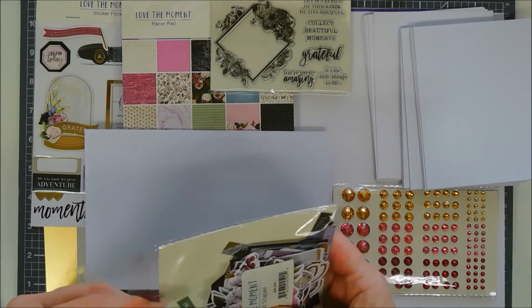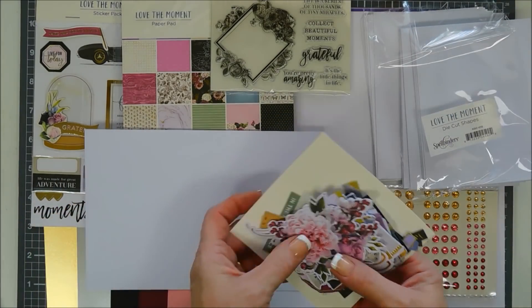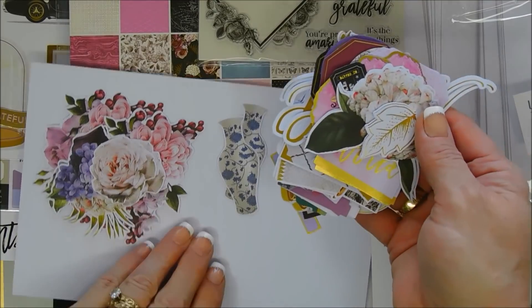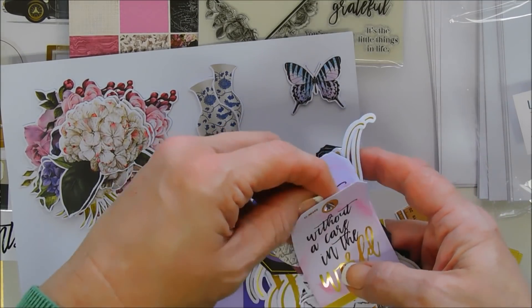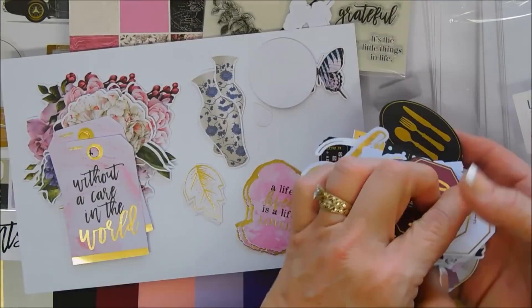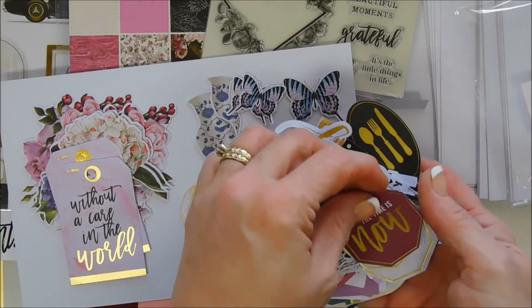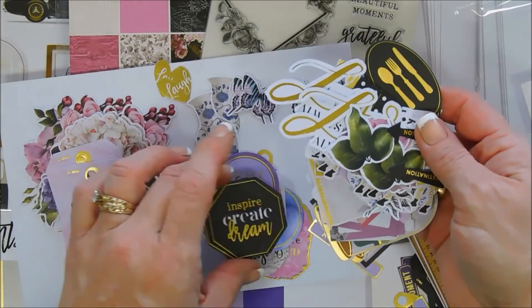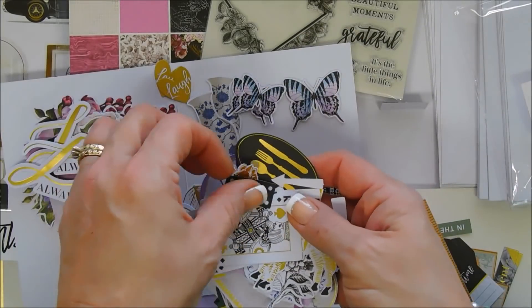The die cut pack and the sticker sheet are both add-ons, also available outside the kit. You get two of each pattern in the die cut pack. This is a monthly card kit subscription from Spellbinders — they have lots of club kits, but this is probably one of my favorites because of everything you get. It's a great value; if you're in the United States, shipping is included and it's $38.50. You get die cut pieces, pattern papers, cardstock, stickers, stamp sets, and a die set.